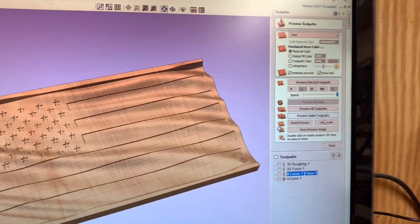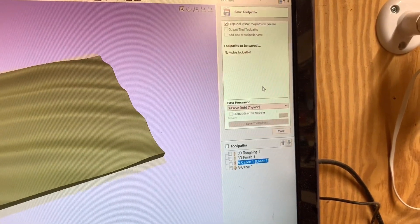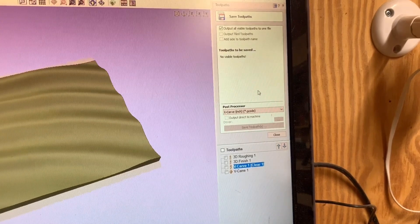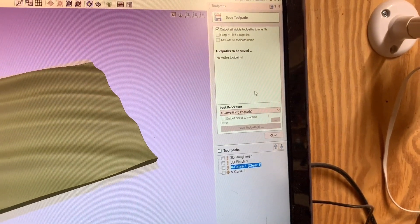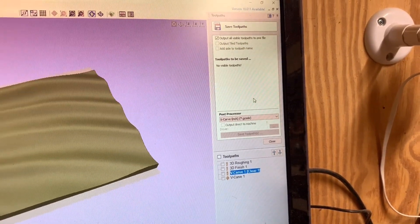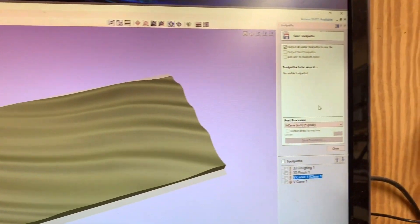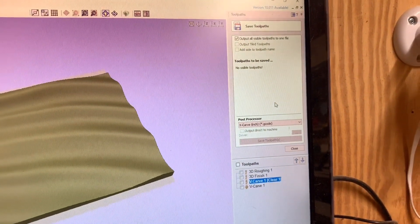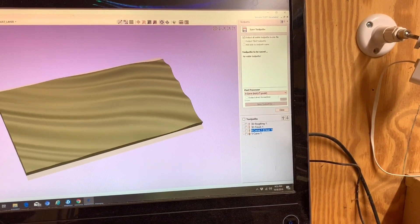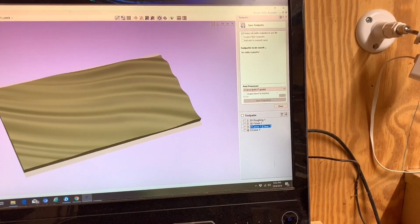Just like anything else, you go over here and save your toolpaths. I use Easel, so I save my toolpath and import the G-code into Easel. Easel will cut the 3D G-code no problem. And that's basically it as far as the toolpaths go — it's actually a very easy setup.